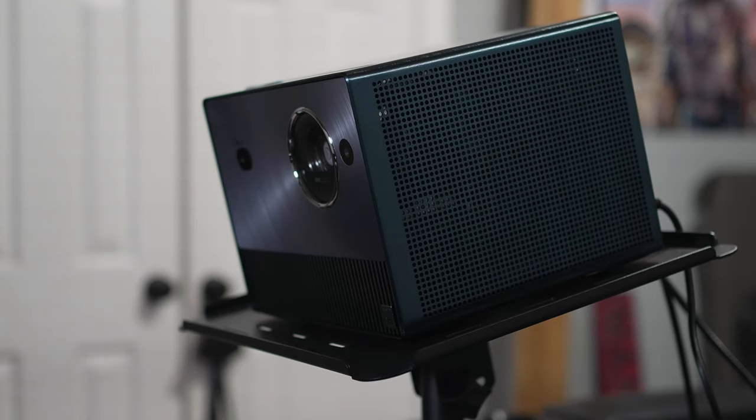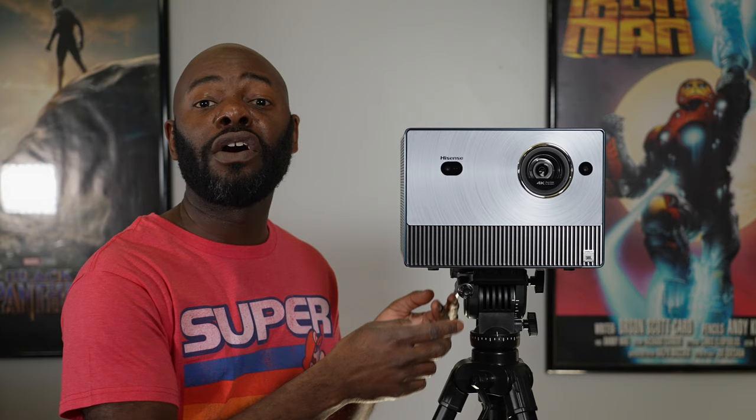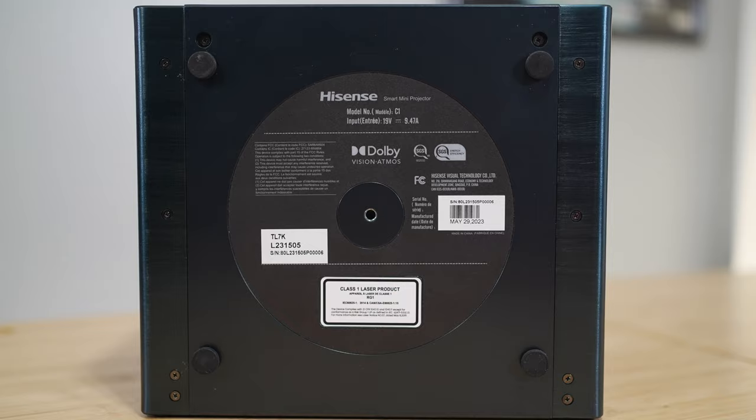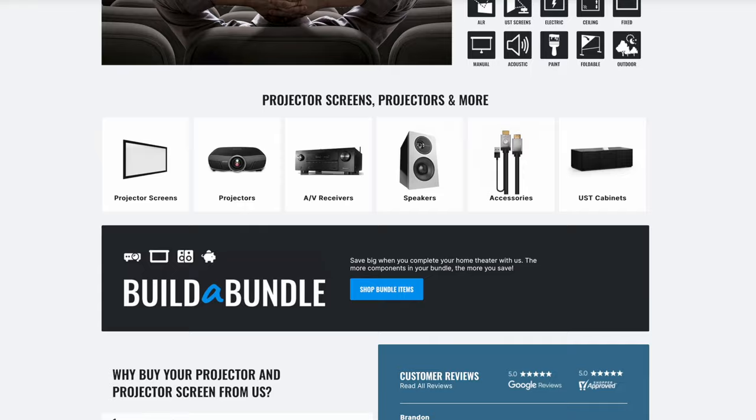As a lifestyle projector, Hisense gives us several mounting options. In the box you get rubber feet for tabletop use, or you can unscrew those and use a ceiling mount. There's also a quarter-20 threaded hole in the center for tripod mounting. Note that this projector weighs 10 pounds, so make sure your tripod can support that weight. A shoutout to the team at projectorscreen.com, who sent me this C1 for review.